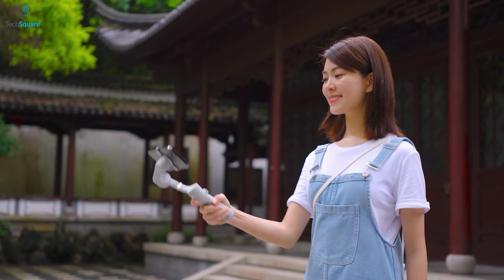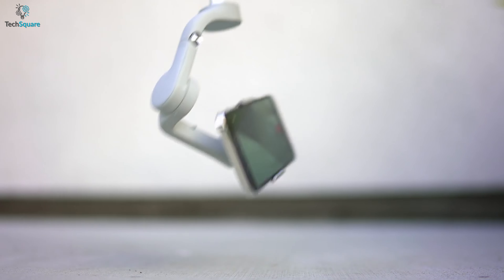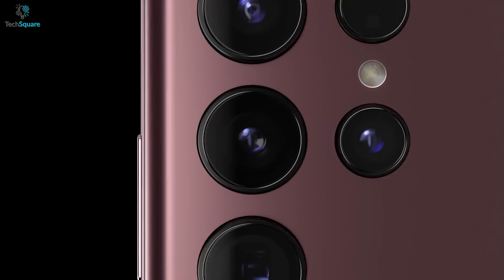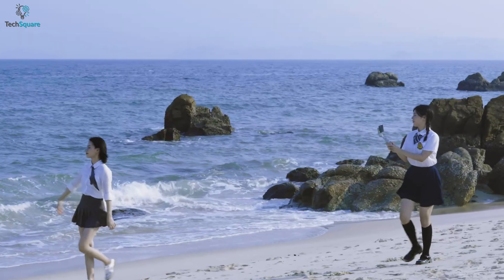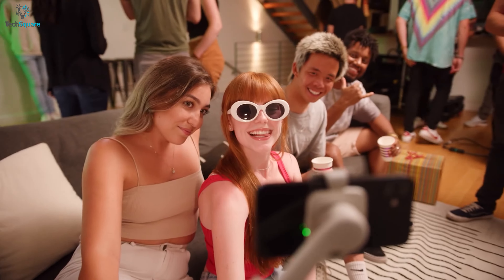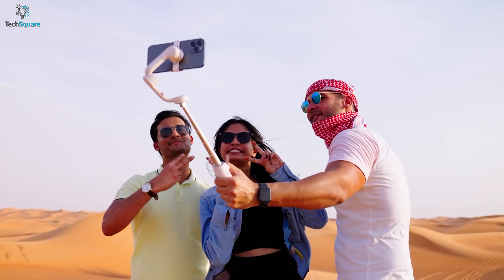Unlock the full potential of your smartphone with the DJI OM5, a super-stabilized gimbal that helps you capture buttery smooth pictures with the latest S22 Ultra camera. It comes with three powerful motors that keep your phone stabilized during dynamic movements and ensure a smooth and flawless picture or video. For the first time, DJI included an extendable selfie stick in this specific model so that you can capture photos with a large group of friends altogether.